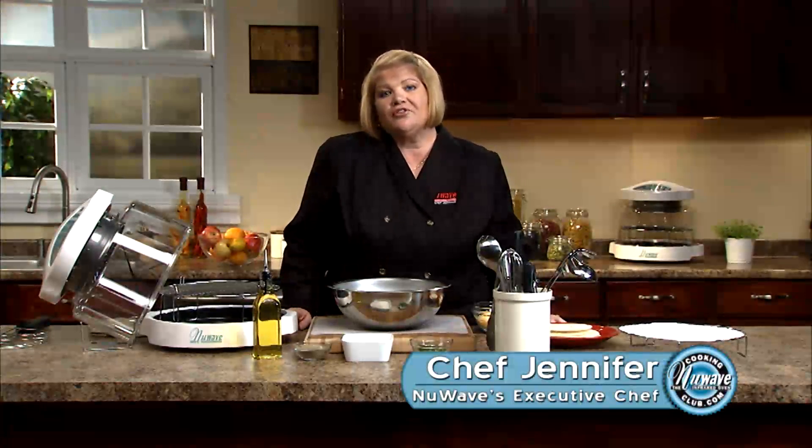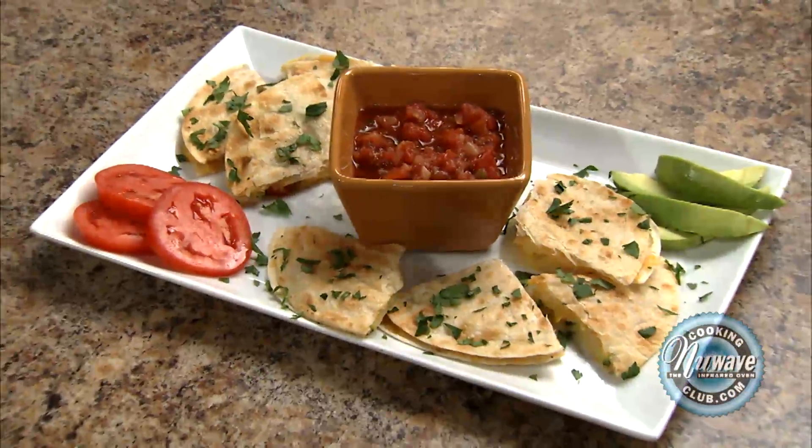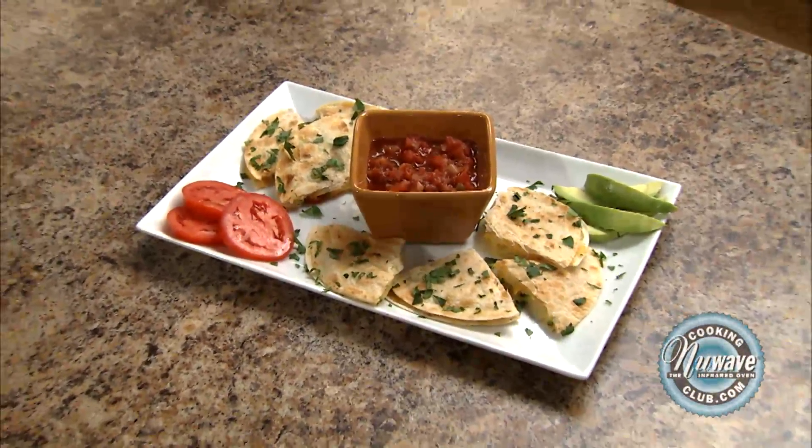Hi, welcome to the New Wave Cooking Club. I'm Jennifer, the executive chef for New Wave Oven. Today we're going to do a grilled vegetable quesadilla for you vegetarians out there.